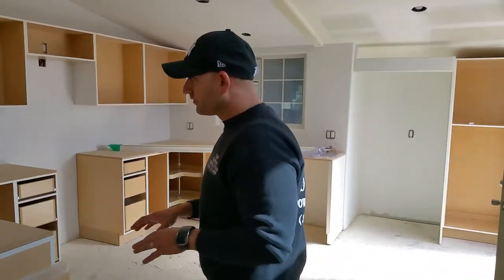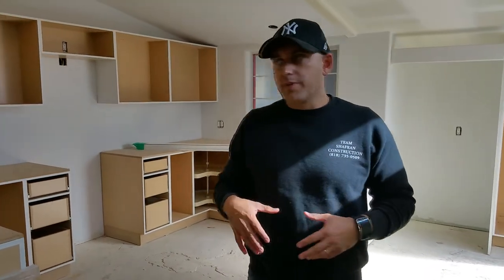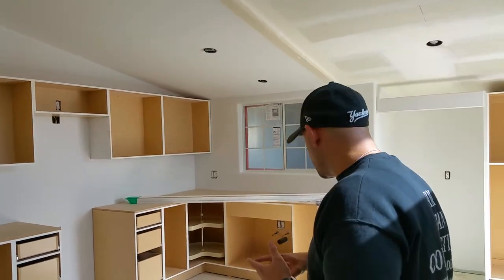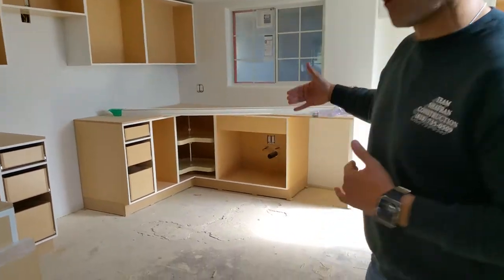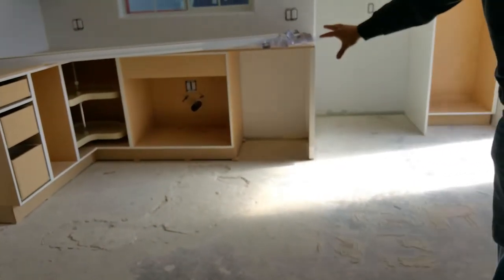This is part of the rough stages of the kitchen. Until now, we basically worked behind the walls. We just placed new wiring, plumbing, and we moved the gas line. As you can tell, underneath the kitchen counter — wherever the counter would go — we had to move the plumbing.